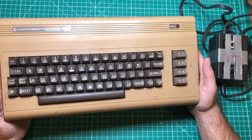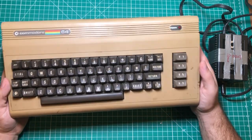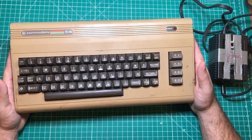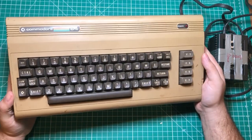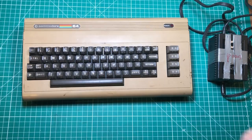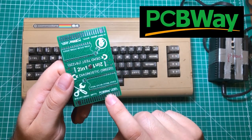The upside to these things being maybe not the most reliable is that they are very, very repairable. So what I wanted to do is to build the ultimate kit for repairing these computers. I only have one of them, but my plan is that over time I want to be able to fix them, and how else would I start my ultimate repair kit than with a PCB from PCBway.com.